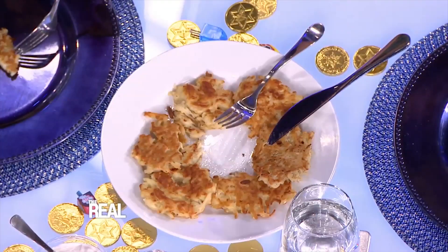You can eat them with sour cream and applesauce as well. Now that we've shared the traditional latkes with you, let's turn up the heat.